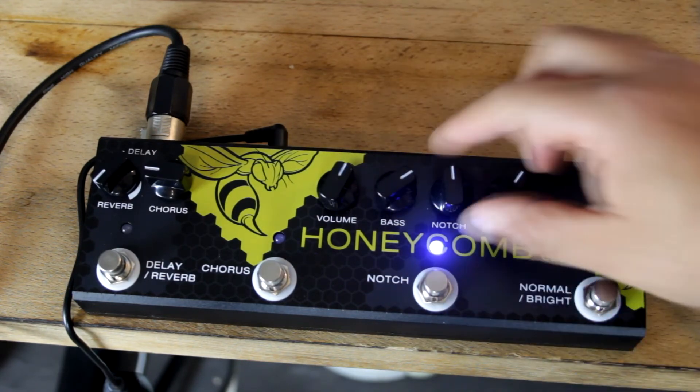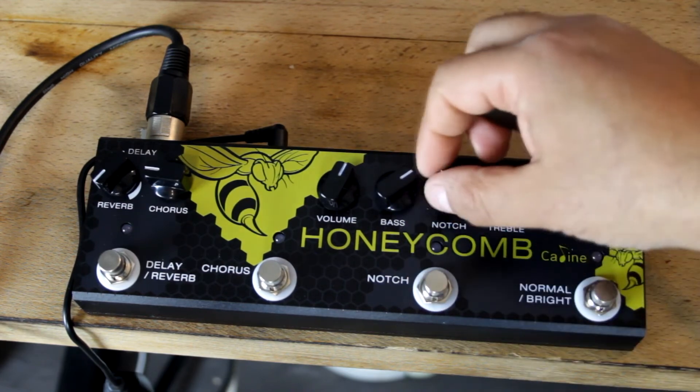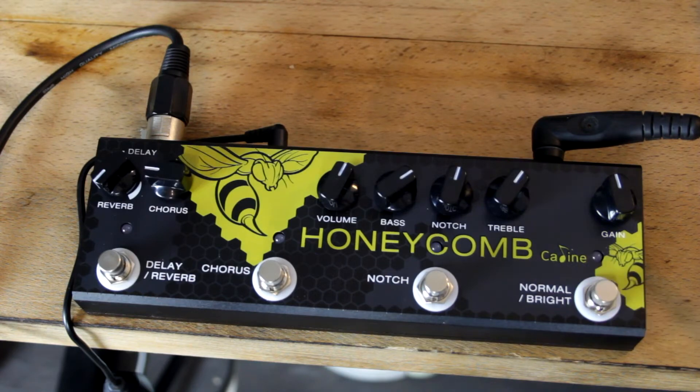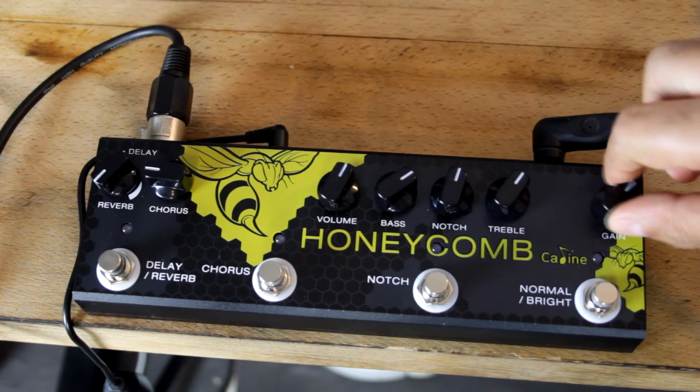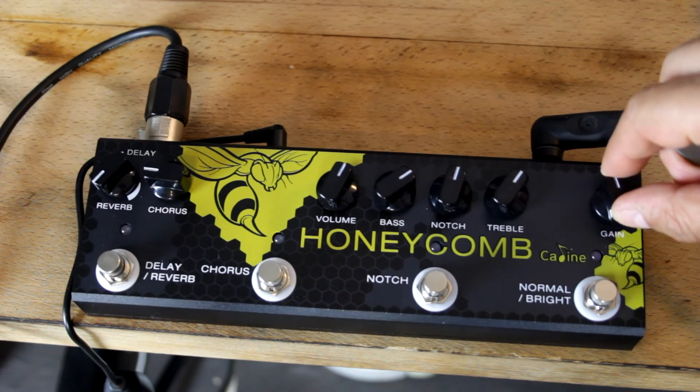Don't think we'll be able to notice much with the notch filter here, because you need sort of high stage volumes and I'm not going to push it that far. Seems to work very well though. You can see we don't get any distortion off of it.